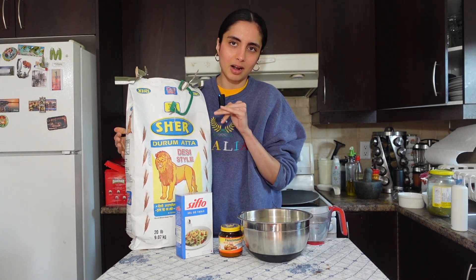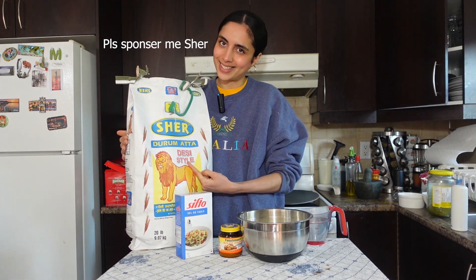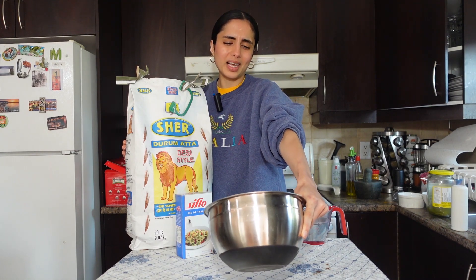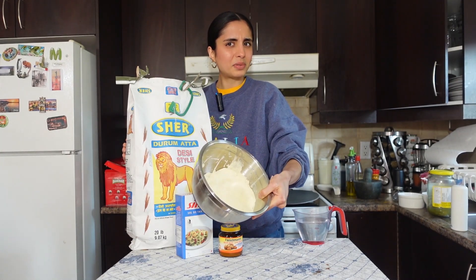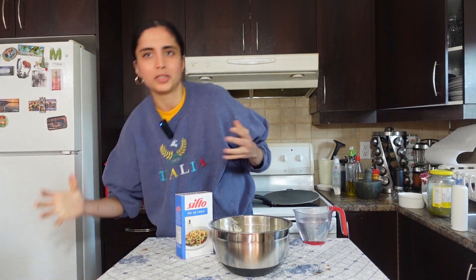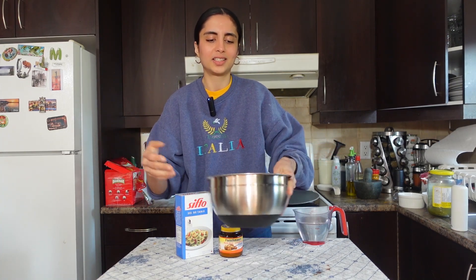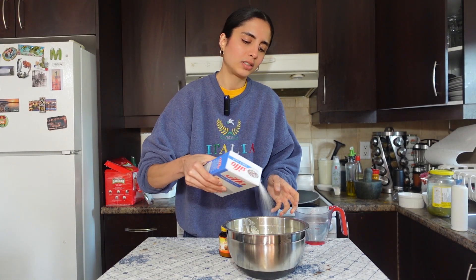You're gonna take some Atta first. This is hands down the best Atta brand — it's called Cher Drum Atta. You're gonna take about however much flour you want. I think I have about three cups in here because I'm making a bunch of dough. There are no definitive measurements, so just take a bunch of Atta.